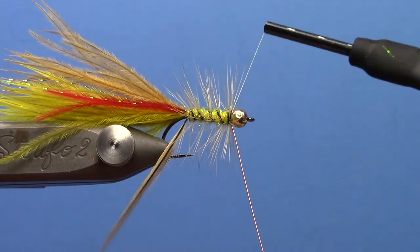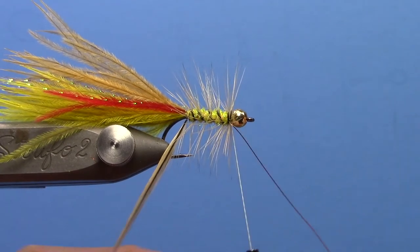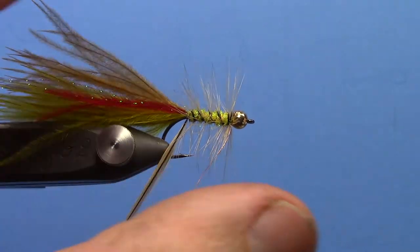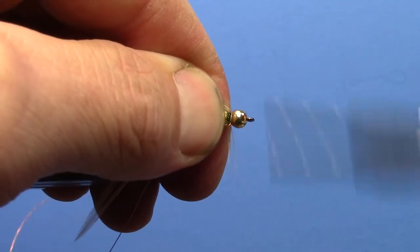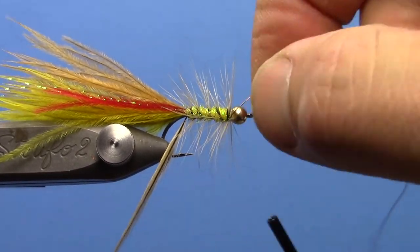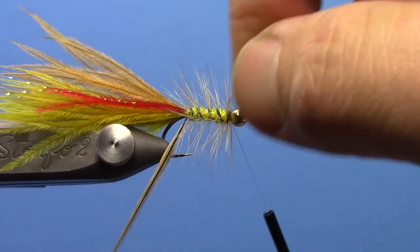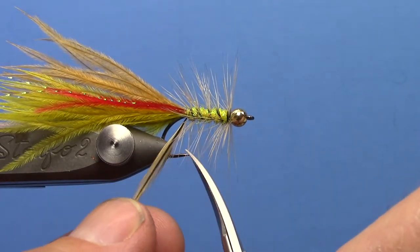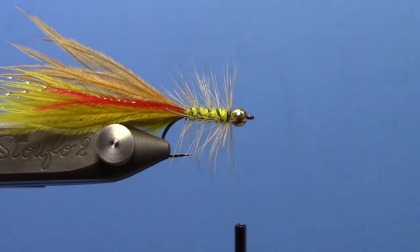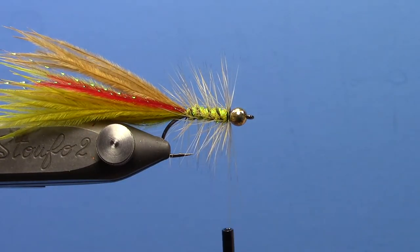Get up to the bead and tie off the wire. To remove the wire, just wiggle it and it will break right at your thread. Sneak in there and trim out your hackle stem. Now you can whip finish.